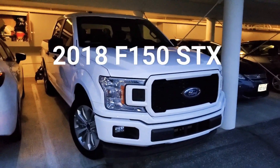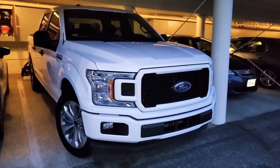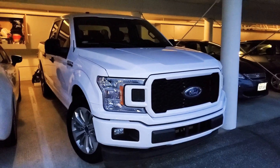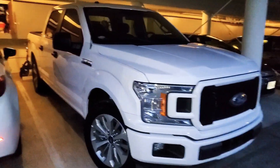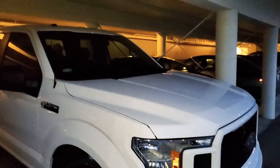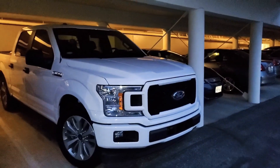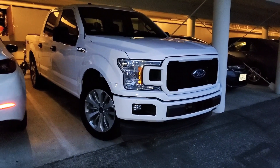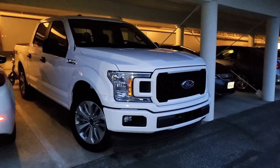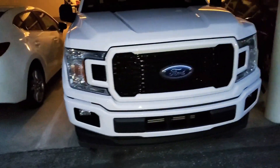Hello YouTube viewers, appreciate the audience. Just an update on my F-150 — currently at 42,000 miles. As previously known, this is a leased vehicle. I leased it almost three years ago and it's coming up soon for a return.